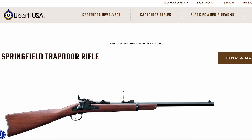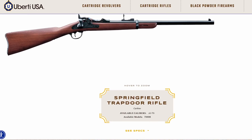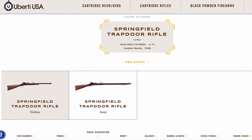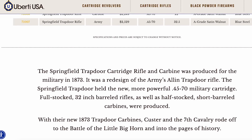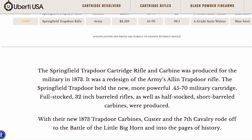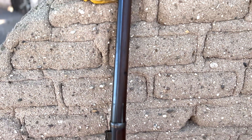It should be noted that this year marks the 150th anniversary of the Model 1873. Today, the Springfield trapdoor can be found in the replica market and originals are also around. The one I've been showing in this video was provided by a friend who was an Indian Wars reenactor. In a future video, we're going to shoot it and some other historic weapons.